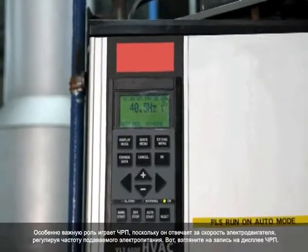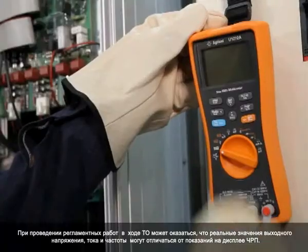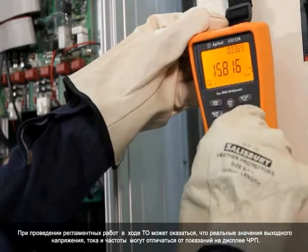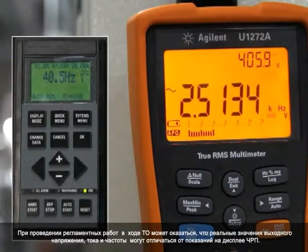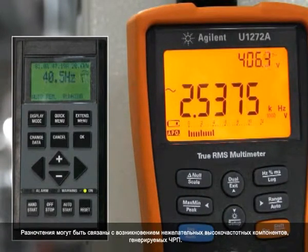Here you can see the reading on the VFD display. A maintenance check may reveal that the VFD's actual output voltage, current and frequency differ from the readings on the VFD display. This difference could be due to unwanted high-frequency components generated by the VFD.